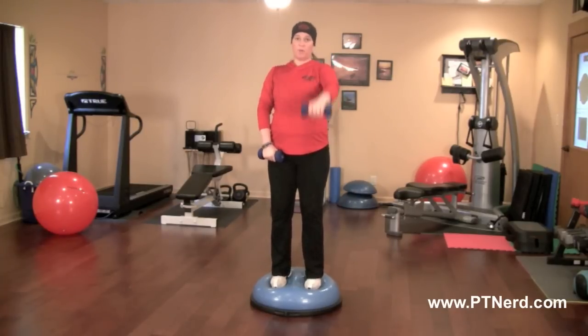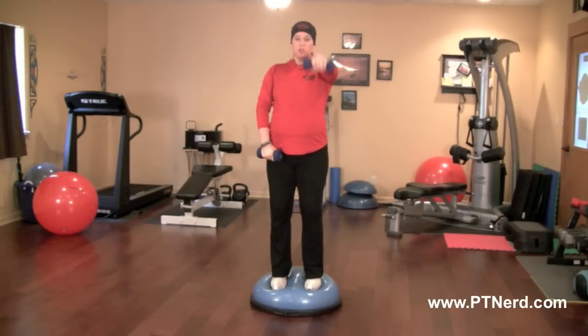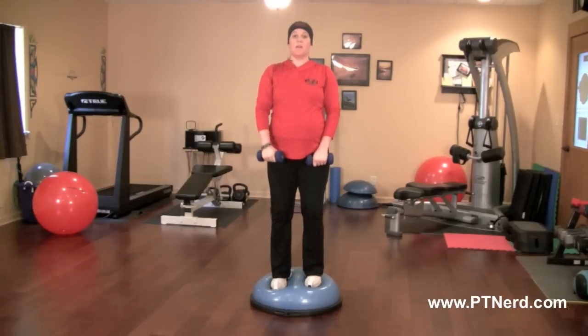Working the front part of your shoulders and upper back, as well as your stabilizer muscles. Doing about three sets of fifteen, alternating each arm back and forth.